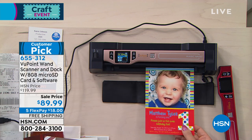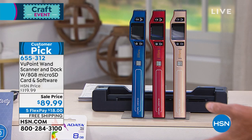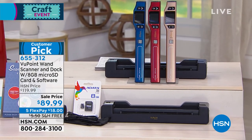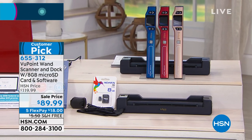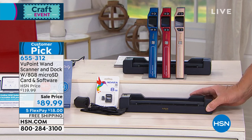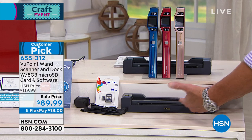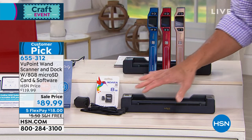We have this in a variety of colors and it comes with the docking station. So we have blue, red, and rose champagne — it looks kind of like a rose gold, but let's call it champagne for today. The docking station is just where you click down the wand when you want to flatbed scan normally.